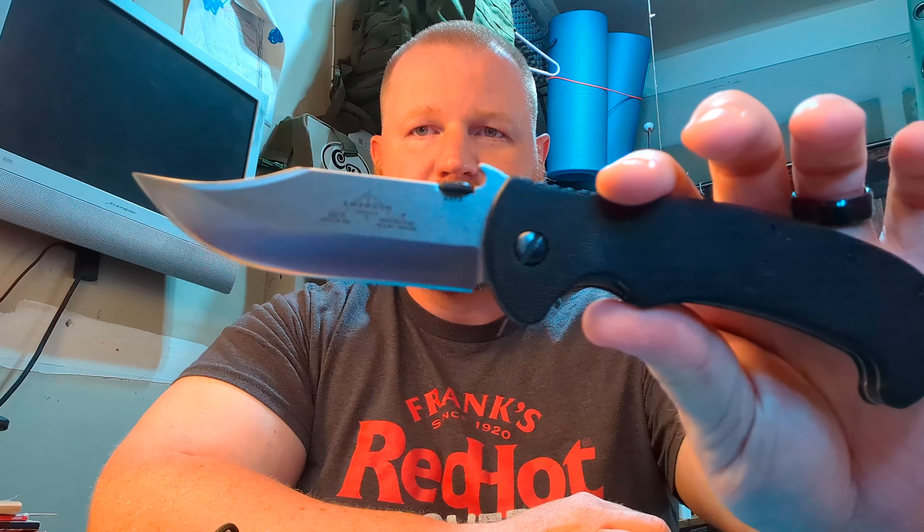Like all the other videos, we're doing the folding knife first. This is the Emerson CQC-13. We got black G10 handles, a pocket clip, right-hand carry only, and this nice clip point blade. Of course, you got the wave opening feature — that's Emerson's signature — and also Emerson's signature ergonomics.